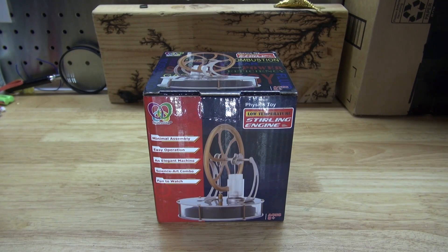Hello and welcome back to SciTai Tech. In today's video I'm going to show you how to build this Sterling engine that I bought online.